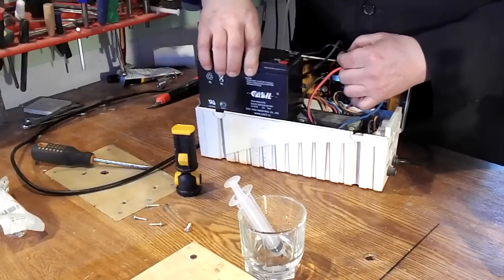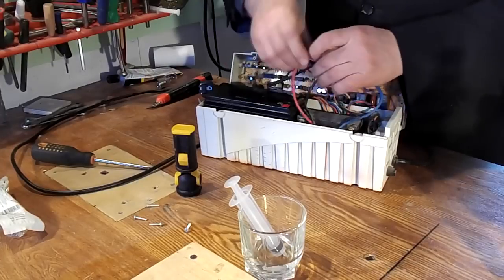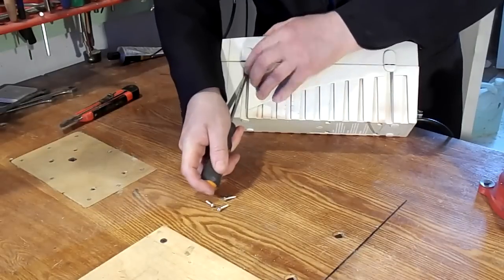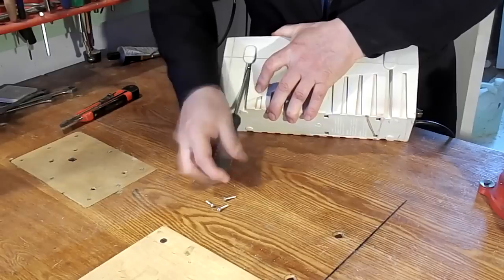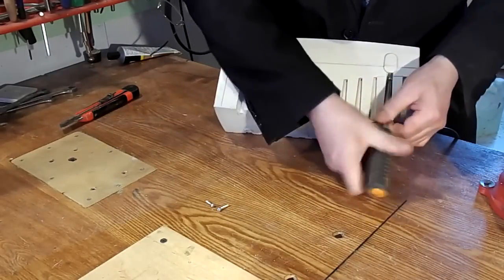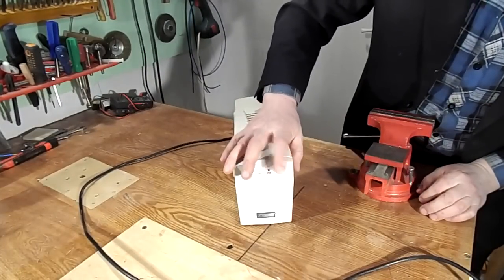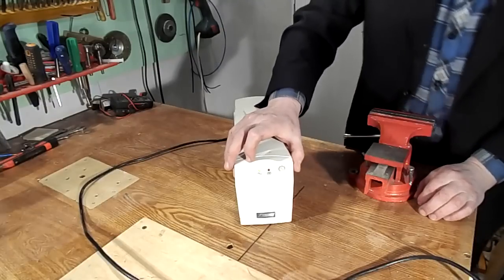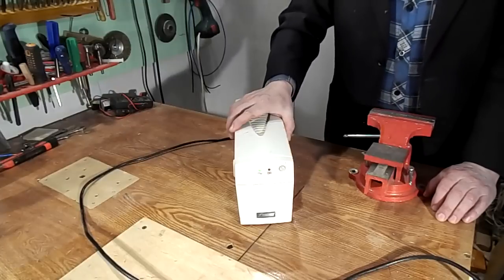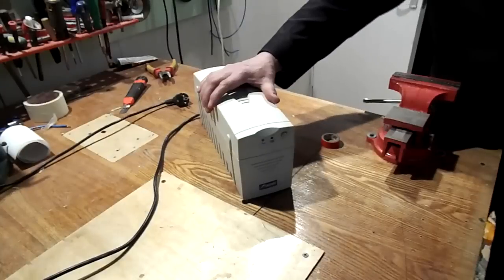Now you can reset the battery and the battery is fully charged. The battery has stood on charge.